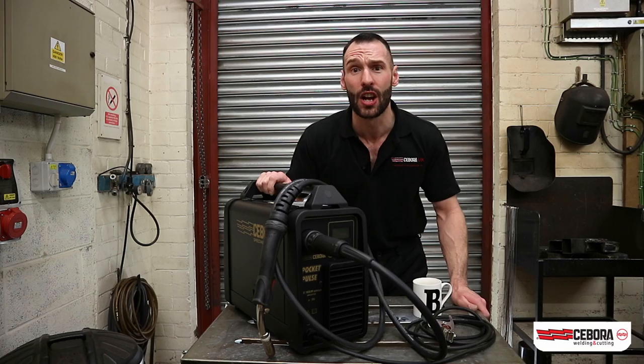All in all, my overall and lasting impressions are that it's an incredible single-phase inverter synergic MIG welding machine. Take a look for yourself at the Sibora Pocket Pulse 180. My name is Barry Steele and I hope to see you again.